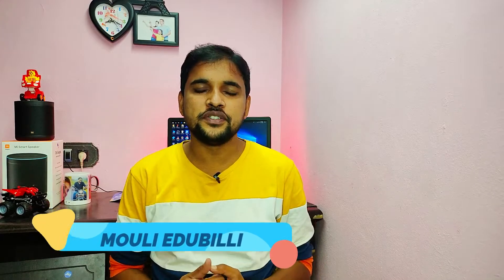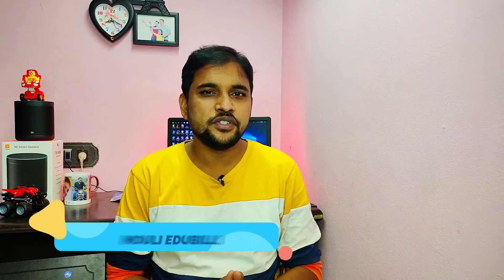Hi friends, my name is Moly and you are watching MkTech. Today we are going to talk about the unboxing of this video. Vivo recently launched the Vivo V20 Pro 5G version, and we are going to review it here.